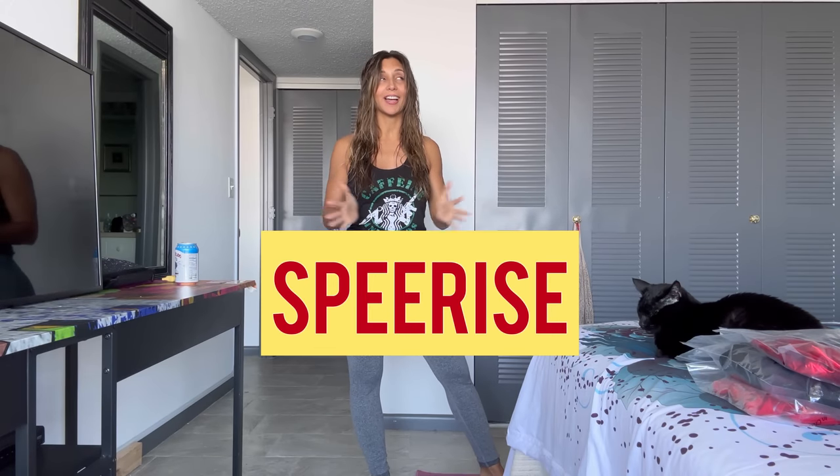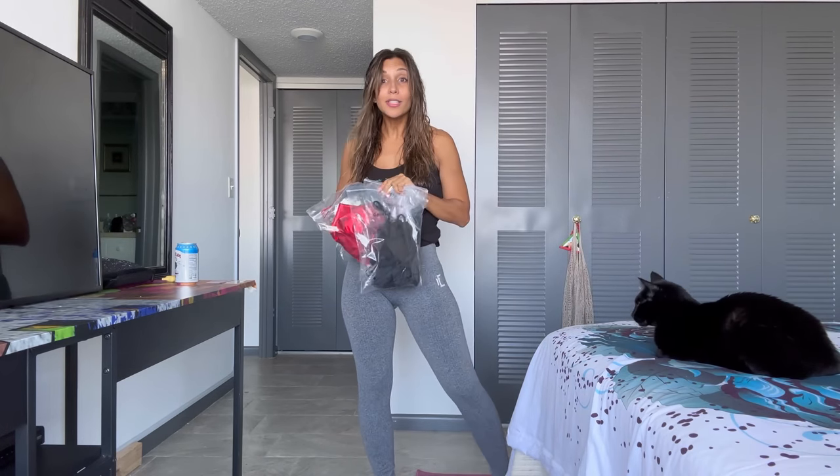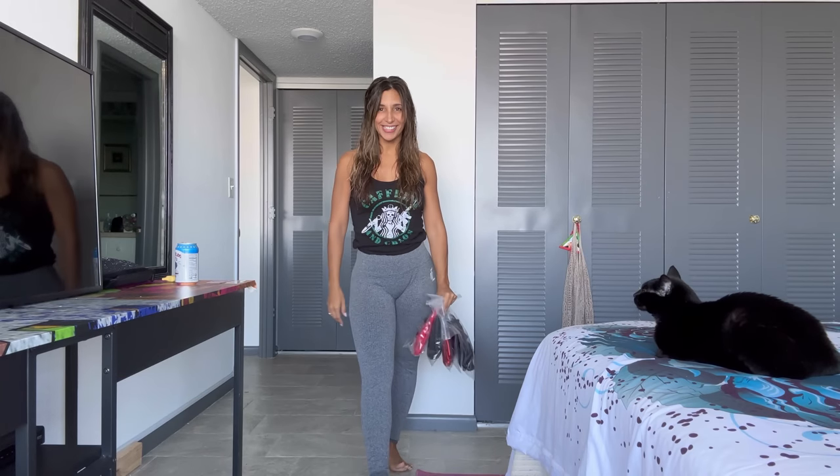Hello everybody, welcome back to my YouTube channel. I am Carla, also known as Little Fit Devil. Today I'm in athletic wear — this is what I would typically wear — and I'm doing a try-on of Spireys. It's really cool; they offer anything from dance uniforms, leotards, and cosplays to items you can use for regular clothing or for your wildest dreams. Serge is here as always, my number one fan and best supporter. Let's get started!